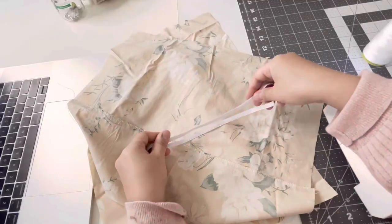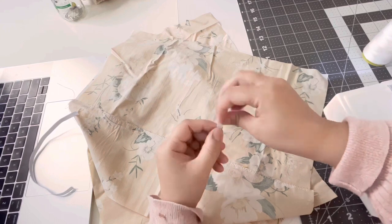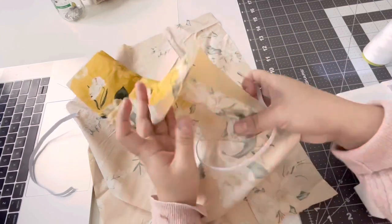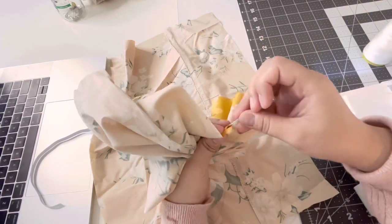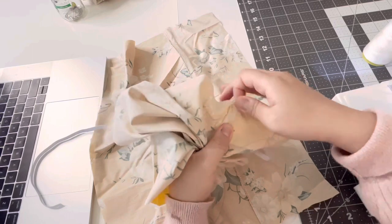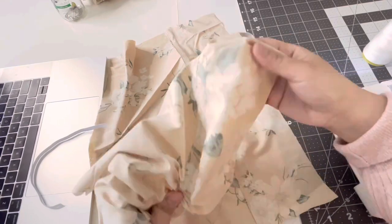Once you get that done, take your elastic for the waist and your pin and insert it in and loop it through. Once you get to the edge, leave a little bit of the elastic out and then sew a small straight stitch to keep it in place, and then finish it off on the other side as well.